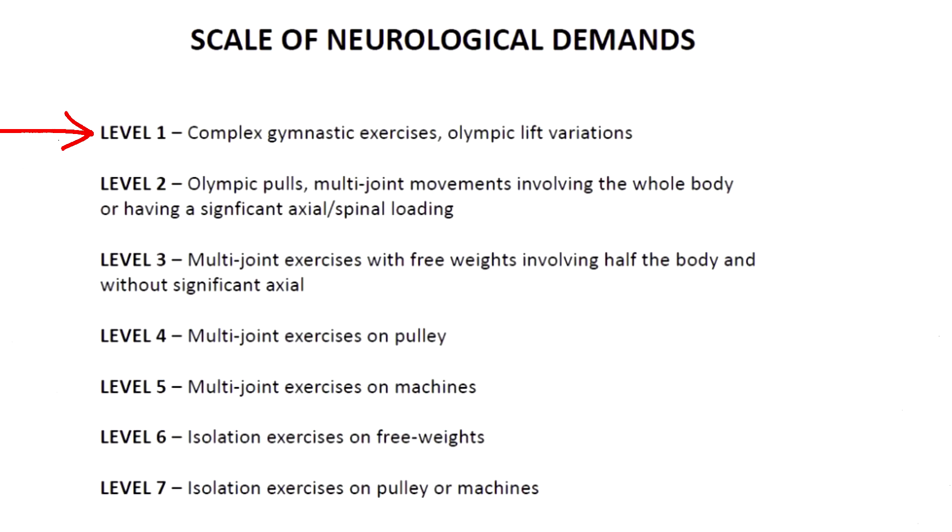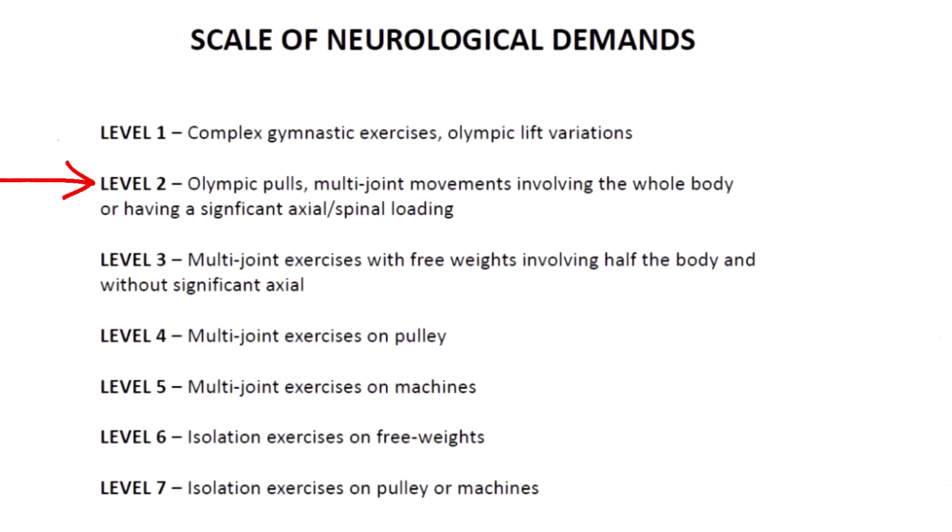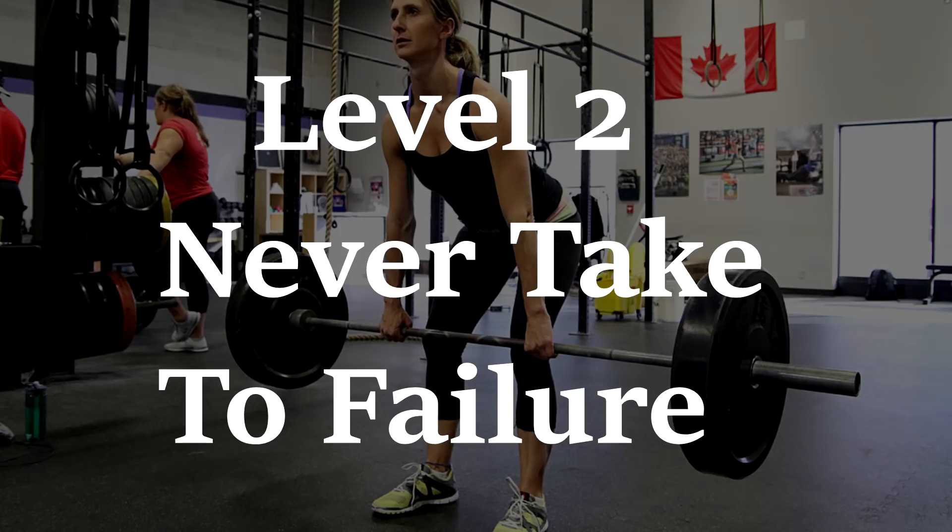Level one is complex gymnastic and Olympic lifts — for example a snatch or a front lever. These exercises, according to Tib, should never be taken to failure. Level two includes Olympic pulls and multi-joint movements using the whole body or with significant axial loading — for example deadlifts — which should also never be taken to failure.